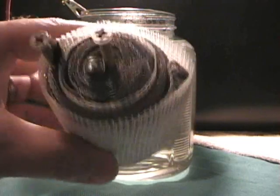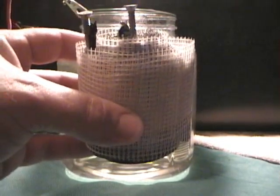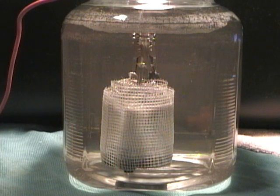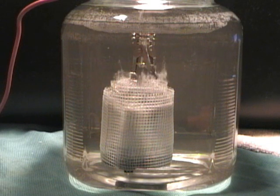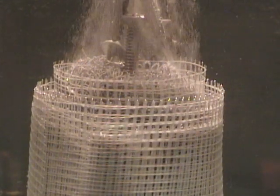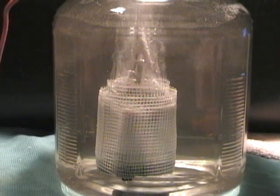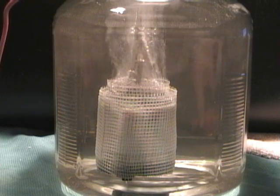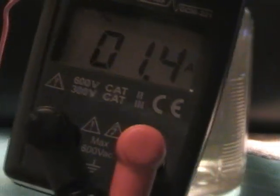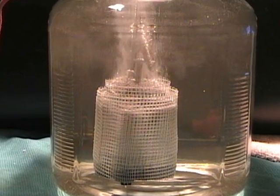The next cell I'm going to run is the aluminum screen. Let's get this in the water and see what it can do. We've got the aluminum screen cell in the water — I'm going to give it power right now. This is just aluminum, whereas the other cells are all stainless steel. This one here is pulling 1.4 amps at 12 volts. Not too bad for aluminum.